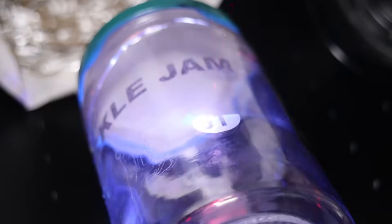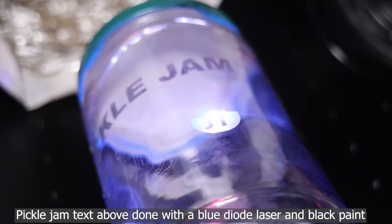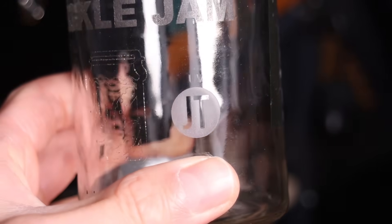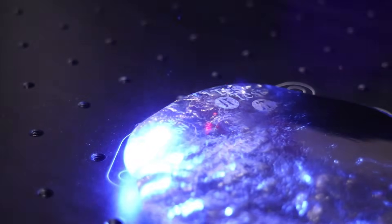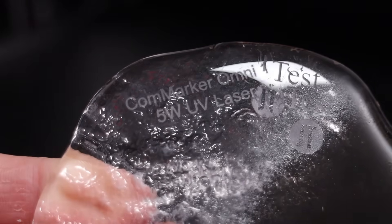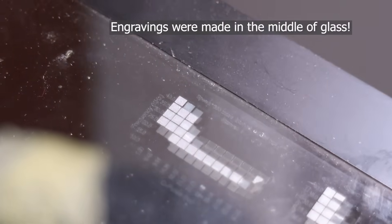Glass is notoriously difficult to engrave with most laser types, but let's see how these two compare. The UV laser is the clear winner here. It engraves glass with precision, creating a frosted effect without causing cracks. It is the only type of laser that can ablate glass directly. The result looks even better than sandblasting, making it perfect for custom glassware, awards, and decorative pieces.